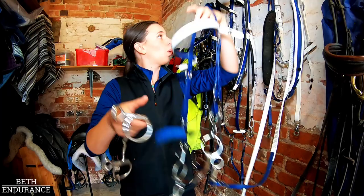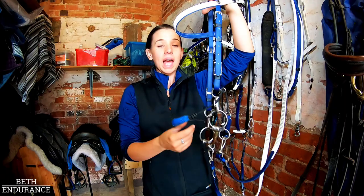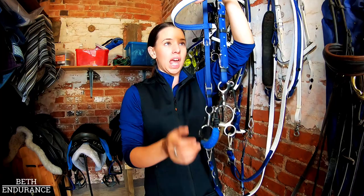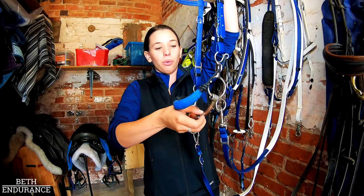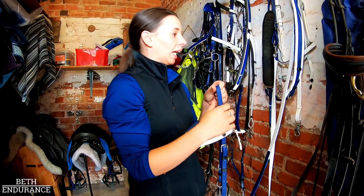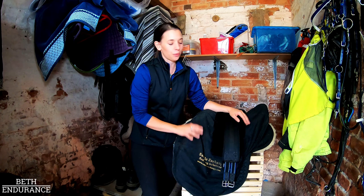For Qantas I've got the Myler combination, which always looks a little bit mental and maybe a little bit harsh, but actually it's one of the softer bits I have. It distributes the pressure over the nose, under the curb chain, and over the poll before you even get any pressure in the mouth. So as you pull, you've got all of that room before the bit kicks in — mainly nose, curb, and poll pressure. I find with Qantas that works so much better; I get much more response and don't feel like I'm hanging off his mouth. They come in short shank, long shank, and lots of different nose and curb options.